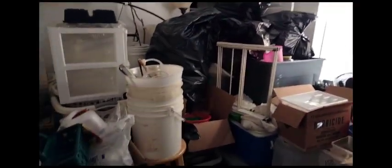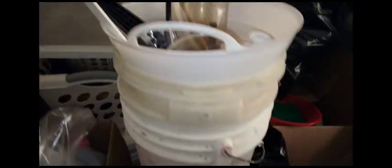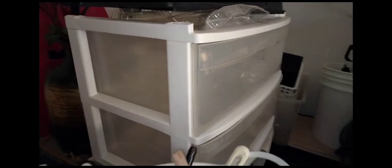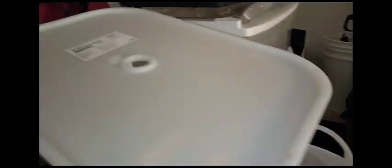I figured out how to arrange random buckets and DIY items. In here is cut plastic — like the tops I use for funnels, or I could grow onions and other things. There are various reusable items that could serve multiple purposes.